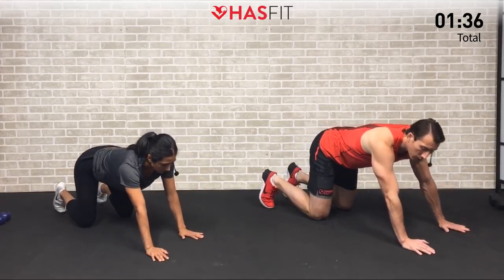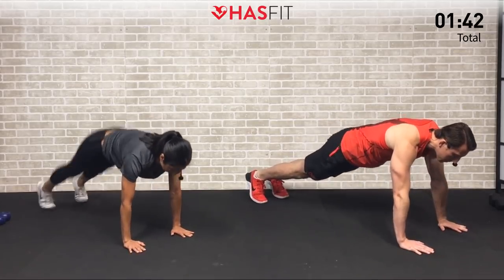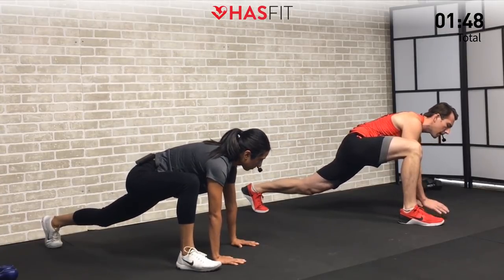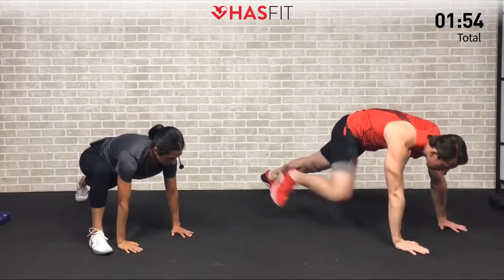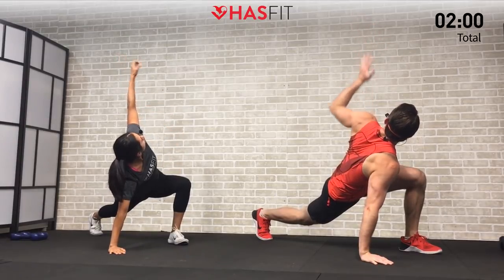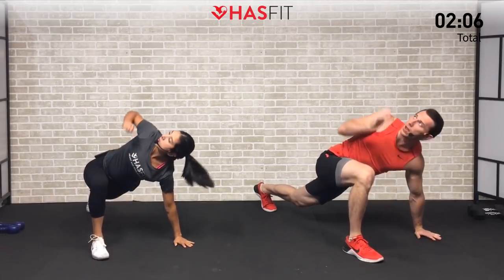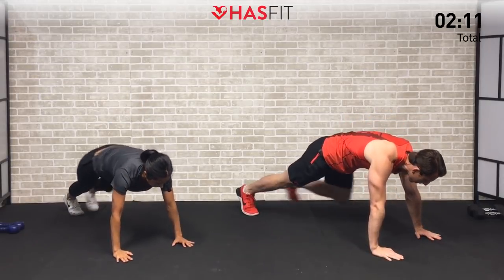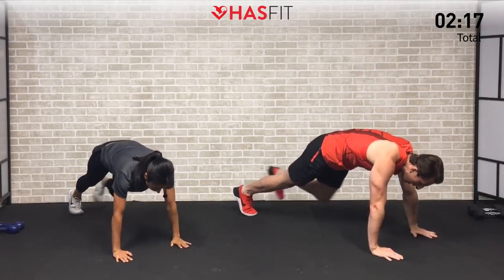We're going to stay on the floor for the next warm-up: a frog walk plus twist. Start in a high plank position. Step your right foot up by your right hand — you might not quite get it all the way there. Take that same inside hand, twist, and reach straight up. Return that hand to the ground, step back, then alternate to the opposite side. Step up by your hand, twist, look up, and return. This is just the warm-up, so we're not moving at a fast pace — just loosening up joints and muscles.